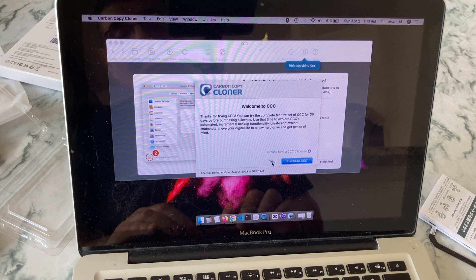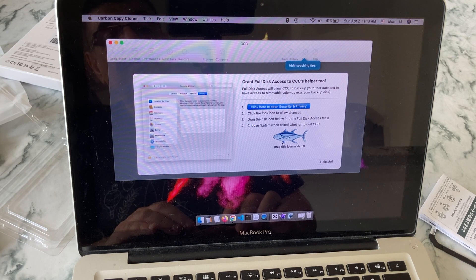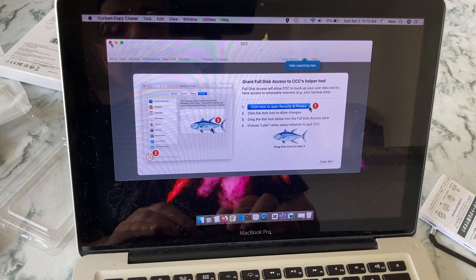Once the program is downloaded and installed, this computer has 500 gigabytes of hard drive space, and I have 16 gigs of RAM which I upgraded a few years ago. It's been working well, but it's a little slow, so I just want to make it faster and keep it going for several more years.